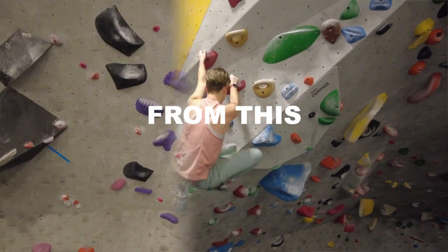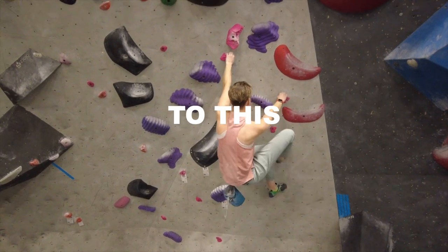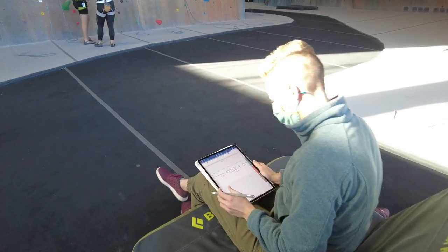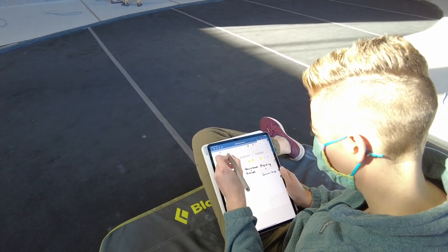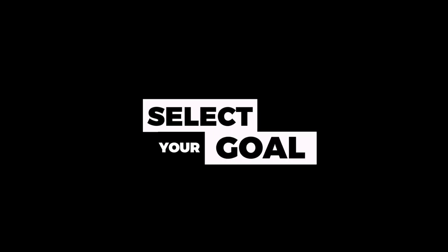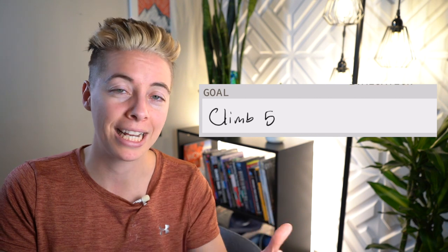So you've been climbing for a little bit and you really want to get to that next level, but you're not sure what you need to be doing every single day. In today's video, I'm going to walk you through how to create a plan that is personalized to you, so you can get the most out of your climbing sessions and start seeing results. Before you get started, think to yourself: what do you want to accomplish? Do you want to climb five routes of a certain grade at your gym, or is there a project you really want to finish before the end of the year? This is going to be your guiding compass, so definitely write it down.